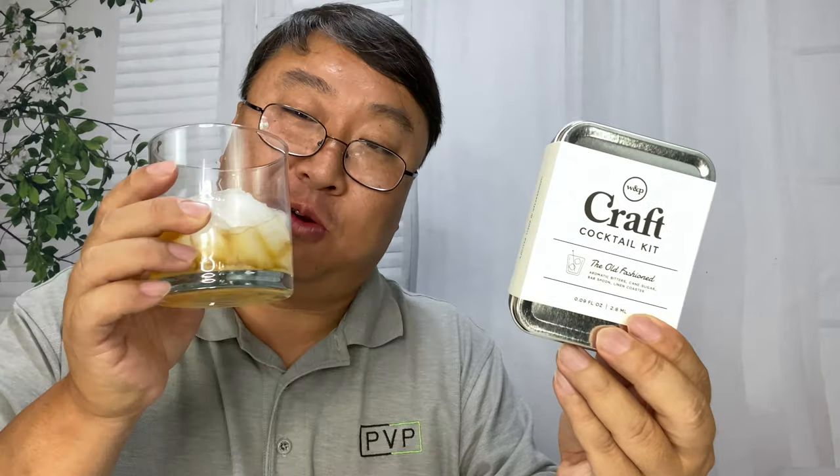That's an evening beverage right there. Wow, that works — and you get all the little stuff. I kind of dig it. If you've ever been intimidated about making a cocktail at home, don't have the ingredients or the skills, something like this is just going to make it really easy. All you need is your own vessel, ice, and the spirit itself, and this little kit has everything else. If you want to pick up this old-fashioned kit or check out some of the other drinks they make, I'll put a link in the description below. Peter Von Panda out.